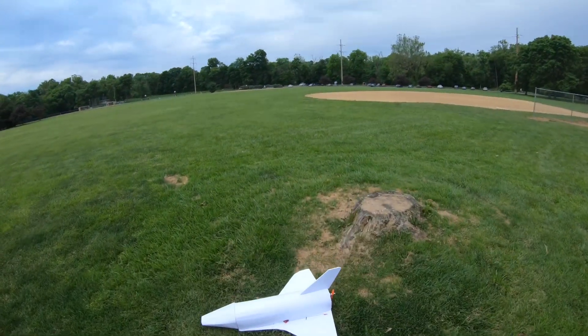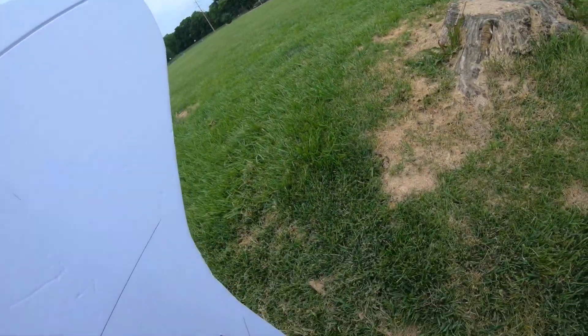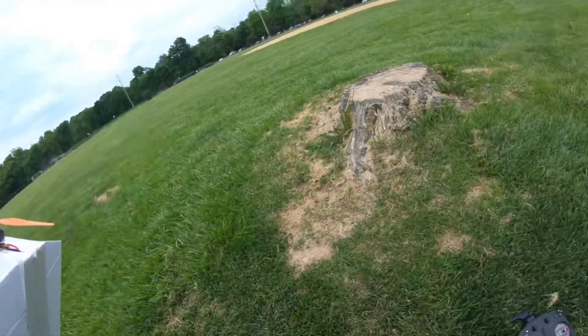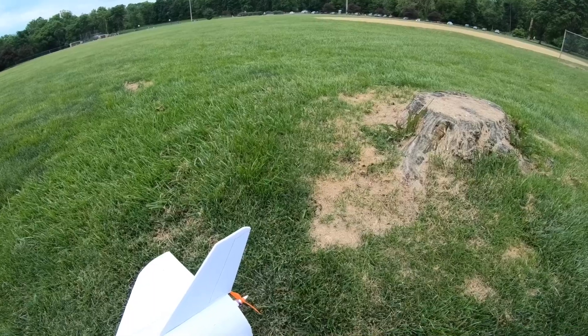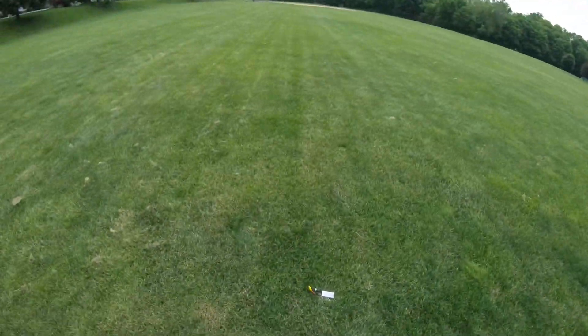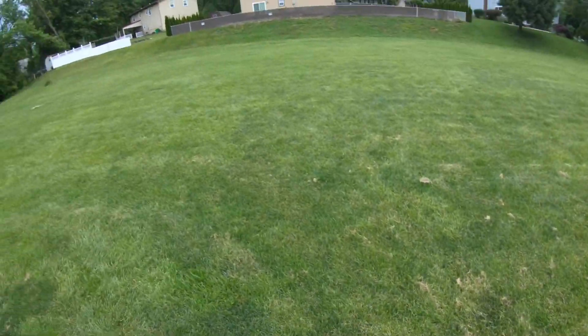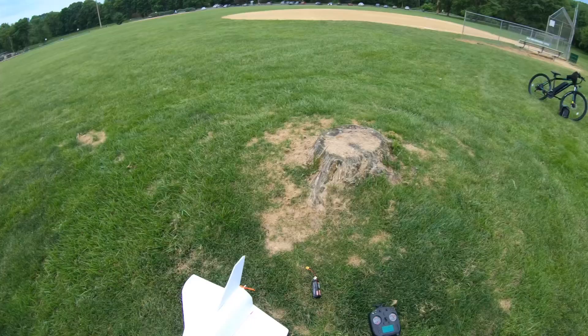She looks like she wants to fly, so I think I'm going to try to put the 3S back on there. What I'm going to do is put the throttle trim all the way up to see if that gives me a little bit more power, because this 4S is definitely heavier. So I'm going to try to put this 3S battery on one more time.